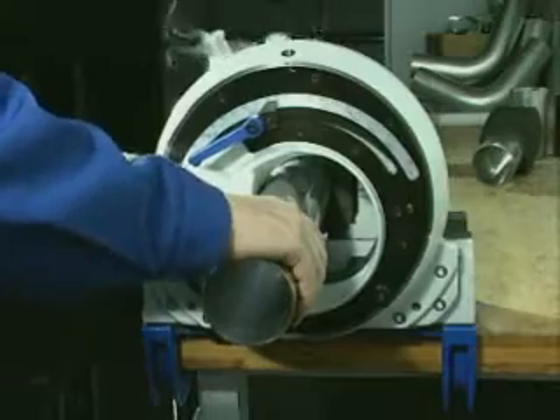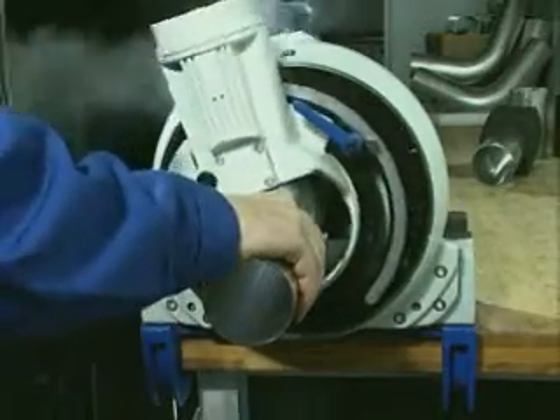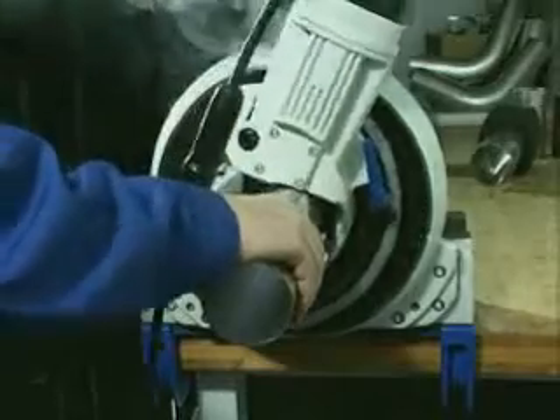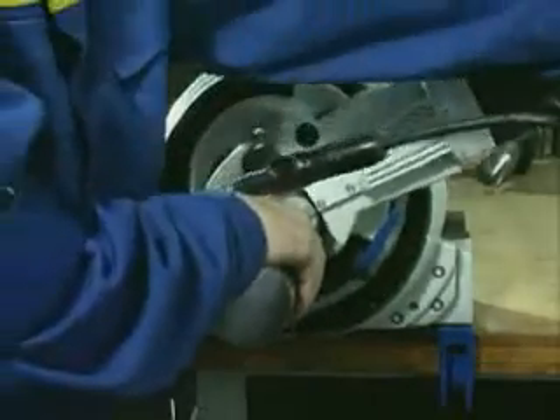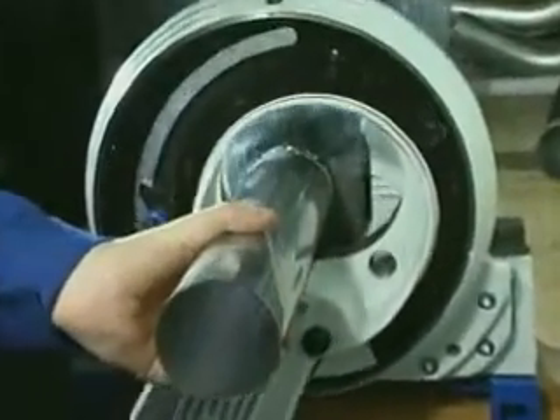To cut the Maypress stainless steel system pipe super-sized to length, we recommend the use of an electromechanical saw. You can also use a fine-toothed hacksaw suitable for stainless steel, or a pipe cutter.